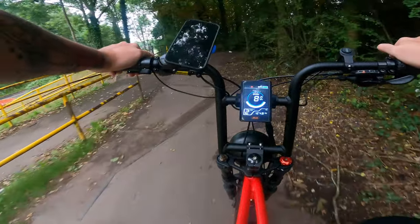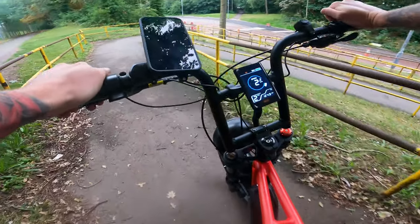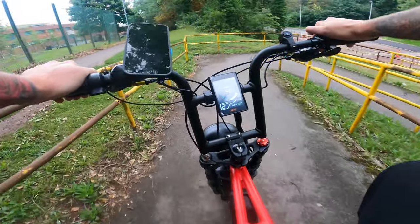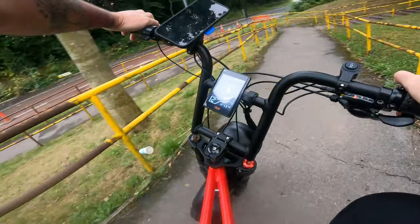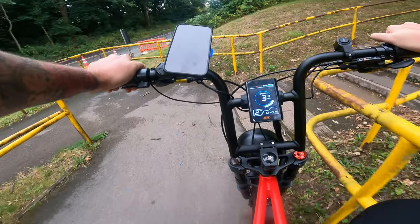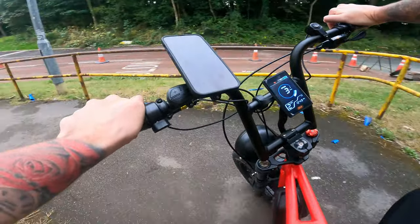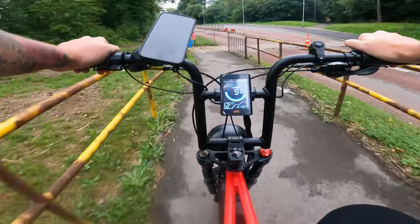What I do find though, guys, is that because of the size of the bike, it is pretty big and it needs some getting used to with these size tyres. I've never ridden tyres like this before. It takes some use to get used to going around corners and stuff like that.